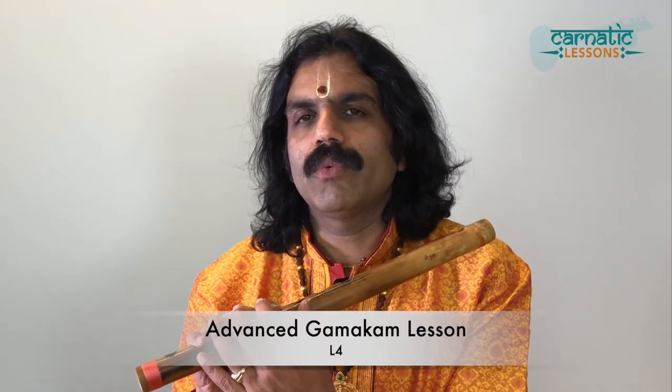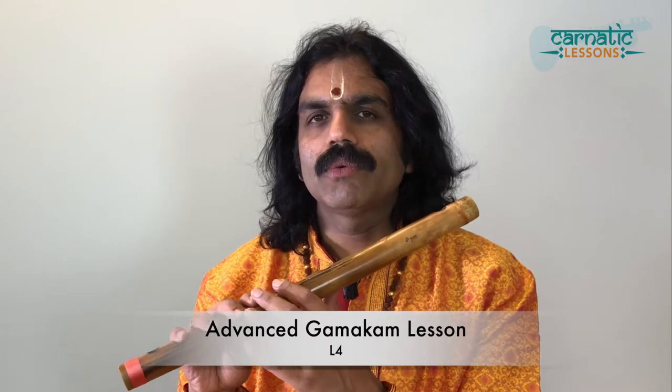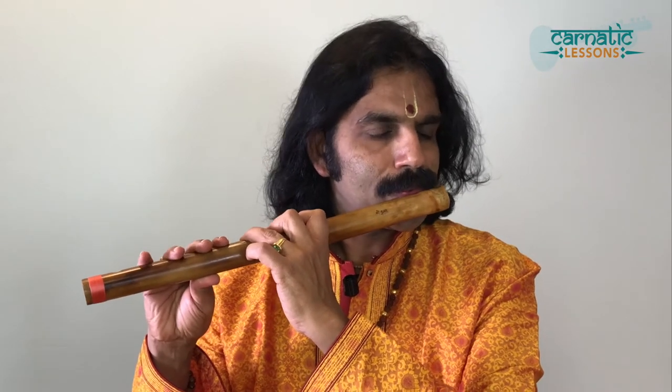You have to do this exercise and you have to have really good control with it, because in raga lapana, wherever you want and however many times you want, you should be able to play this. It depends on your imagination, on that day, for that atmosphere. There is no fixed rule involved here. So I'm going to teach you that — the closed gamakam, the second variety.